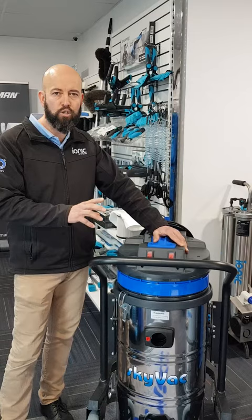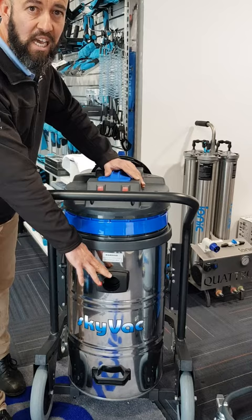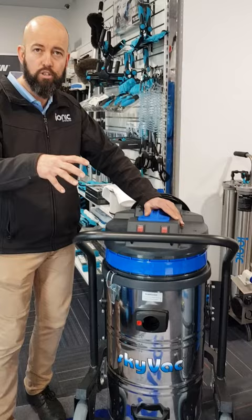The main difference between a gutter vacuum system and an internal vacuum is the front entry port. On the internal, it's straight in, 90 degrees. On a gutter vacuum system, we have a side port and it's a circular motion inside in relation to the dirt capture.